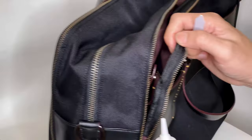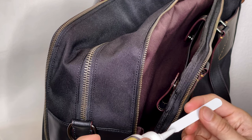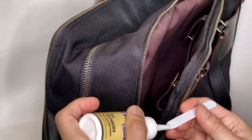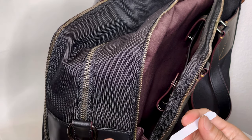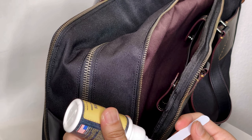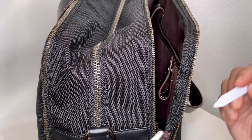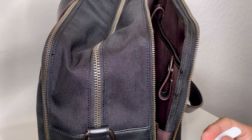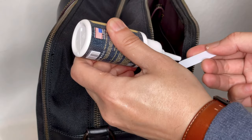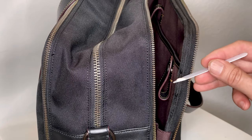I need to get the glue on the white stick first instead of directly applying it on the bag. I forgot to remove the seal inside the glue so nothing was coming out at first. It was still a little challenging to squeeze the glue out, and I didn't want to have an accident and squeeze glue all over the bag, so I was being careful.